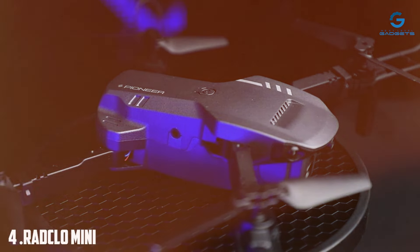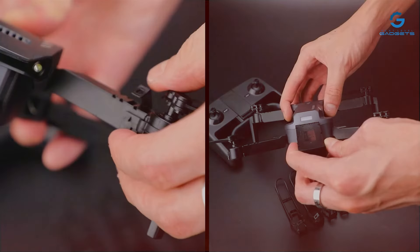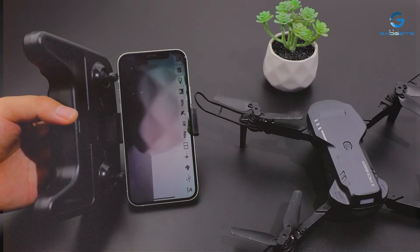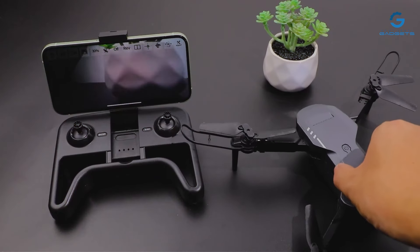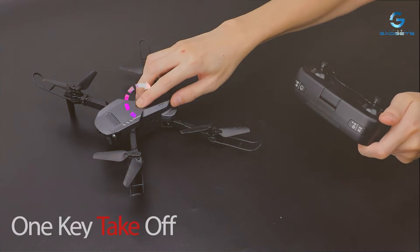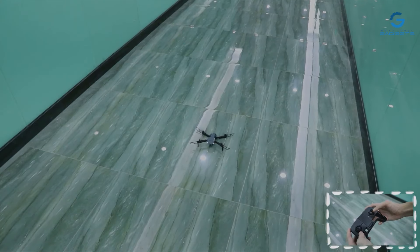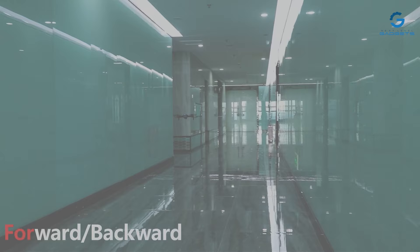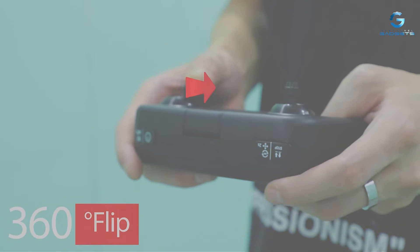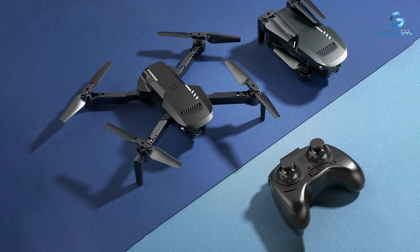Number 4: RADCO Mini Drone with Camera — your ultimate companion for capturing stunning aerial footage on the go. Equipped with a high-definition 1080p camera and FPV capability, this foldable drone lets you experience the thrill of flight in breathtaking clarity. It comes with a custom foldable carrying case for easy transport, and its compact, lightweight, durable build guarantees long-lasting performance. The RADCO Mini Drone features intelligent flight modes, gesture control, one-touch take-off and landing, and advanced stabilization technology for smooth, steady footage.